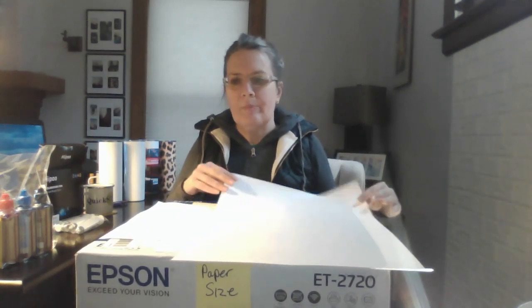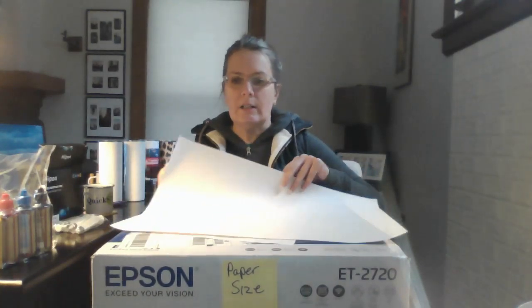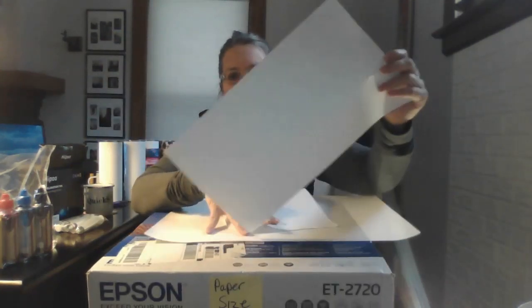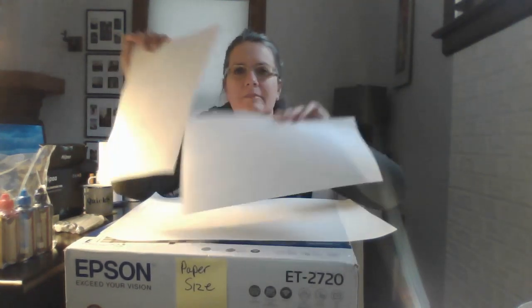The ET-15000 starts at around $600 as of December 2020, so if you're watching this later, prices may have changed. So there you have it: letter and legal size paper are your two options for the Epson 2000, 3000, and 4000 model lines — whether it's the 2720, 2760, 3720, 4700, or 4760. The model number doesn't matter; letter and legal are your paper size options.